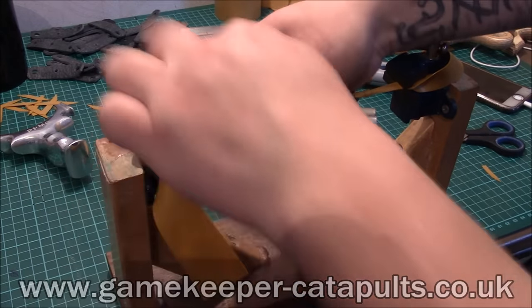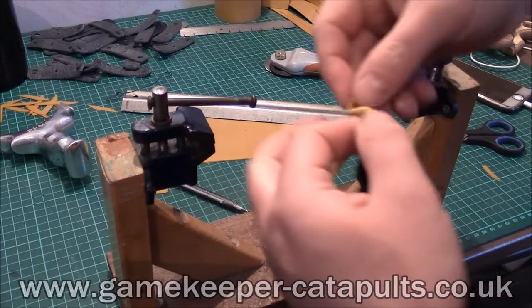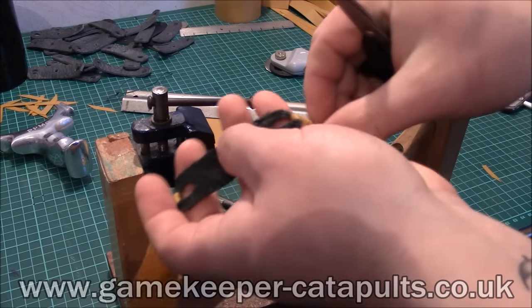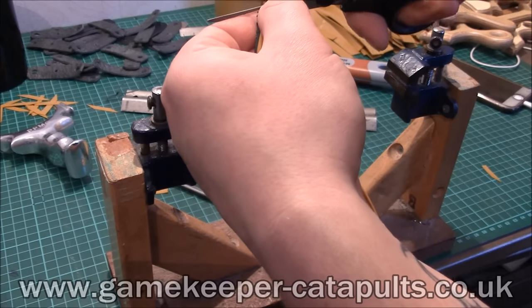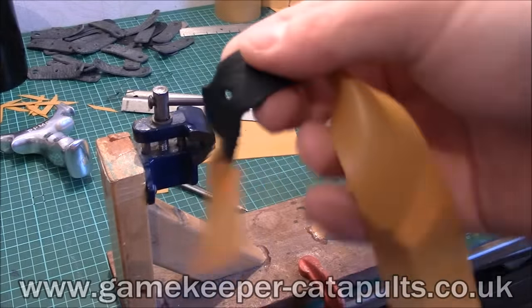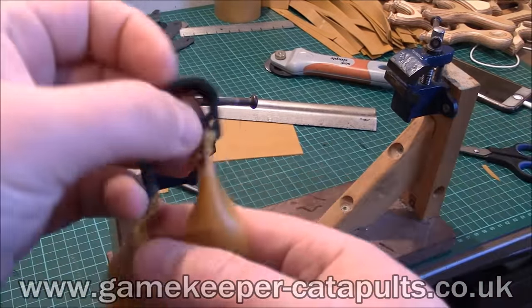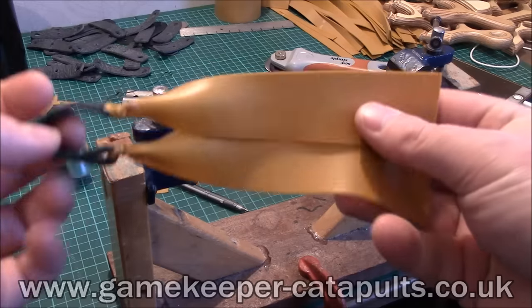Boom, job's a good one. Under your vices — what you want to do here is cut this off as close to the knot as you can get it. Any excess waste is no good. So there you go, it's off right by it. Same again with this one, as close as you possibly can. It won't come undone if you've done it properly. Right by the knot — what this gives you now is the two tiniest little knots each side of the pouch, no excess. That is as good a band set as you'll get — perfectly cut, perfectly binded, and ready to go on.